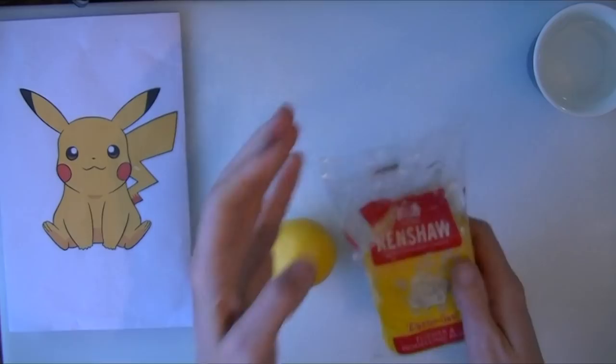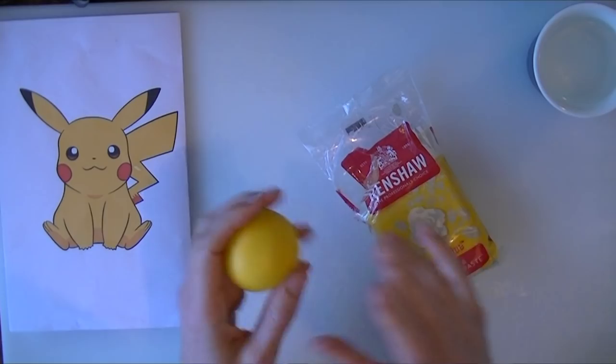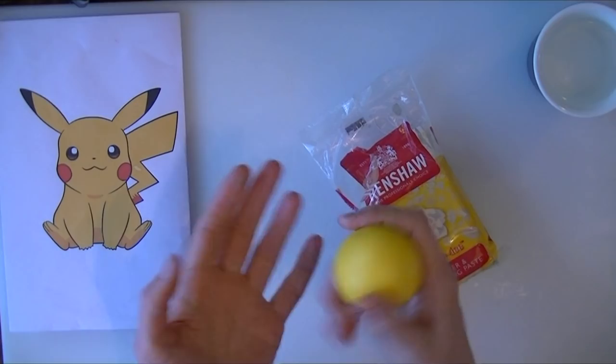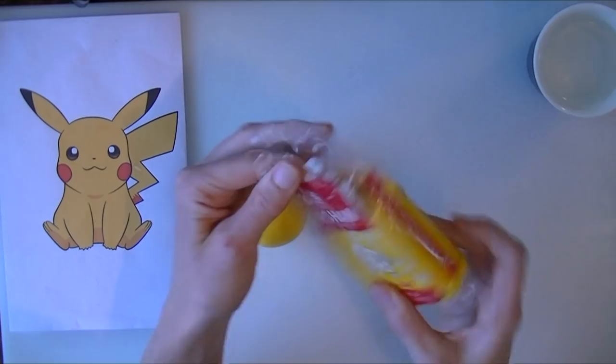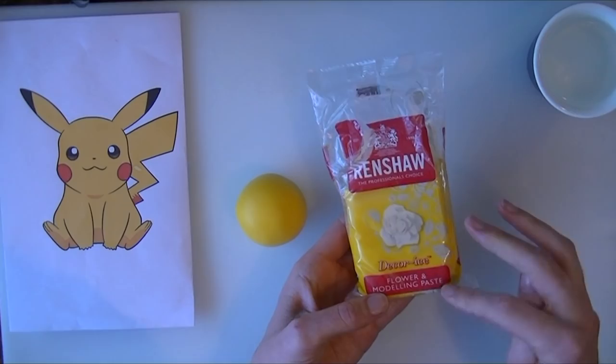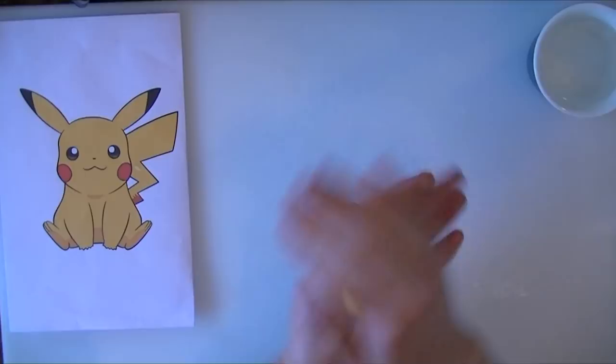To begin with, we are just taking a small amount of modelling and flower paste. You can do it in normal fondant or fondant mixed half with modelling paste. I want this to dry really hard so I have just gone for the modelling paste. I have opened a pack of some that has already been dyed, which just saves a little bit of time, but you can dye it yourself. I am using Renshaw's Flower and modelling paste which I always find works nicely for me.